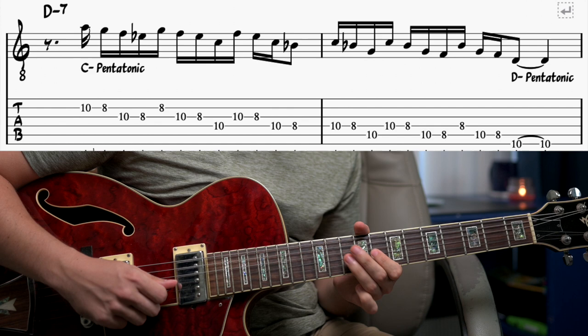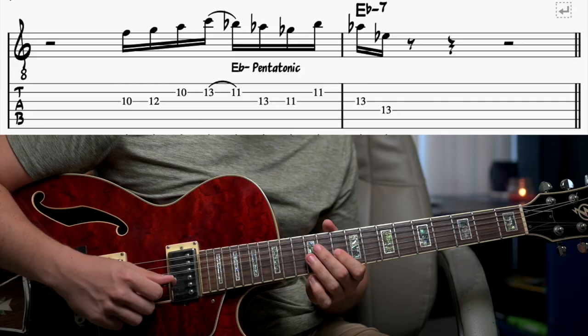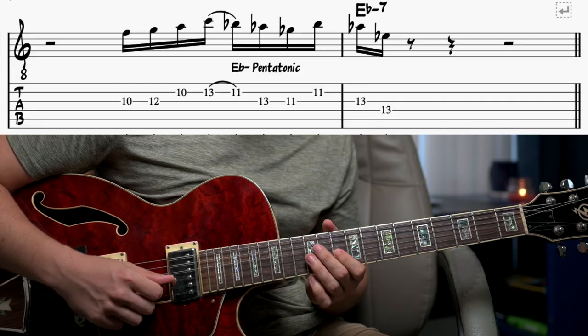On guitar it fits really nicely — we have that little dotted eighth note up front, and what's great is it's always just the first and third finger, so it really helps with the picking. He's landing on that D which takes him back into D minor, and then that phrase continues. Once we hit that D, that's our D minor portion, and then he continues in D minor pentatonic going into E♭ minor.